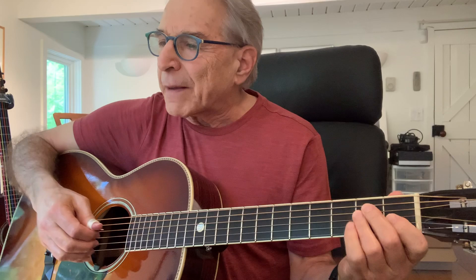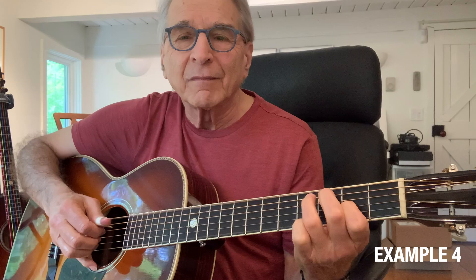In example four I'm just substituting — just to make a little sonic change as a variation — you can add your bass note there as the third of the triplet, just to make a little change there.